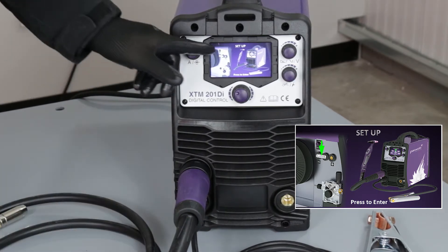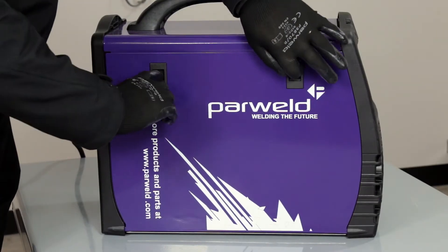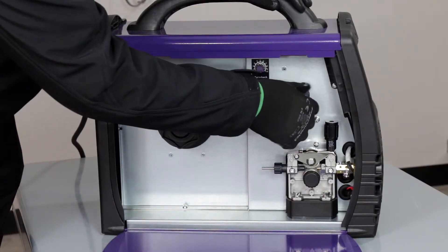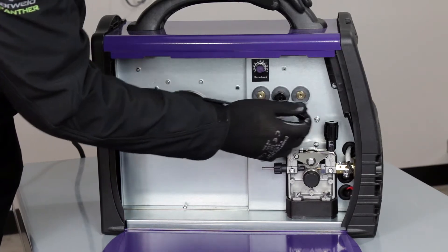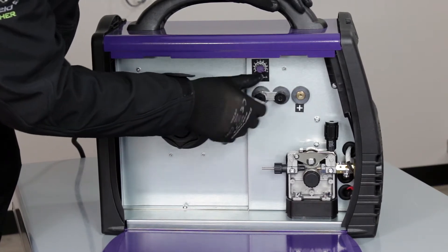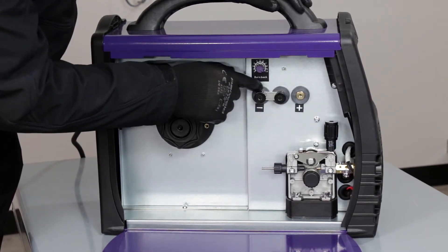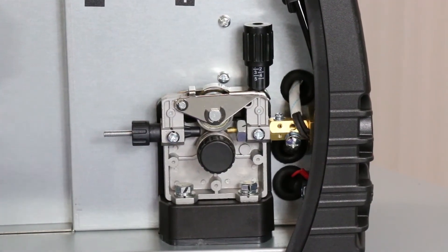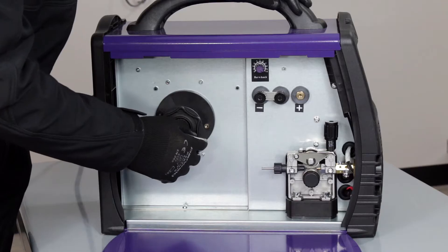Lock it in, and it's also advising we need to move the link tab, so remove the side panel. We can swap the polarity by moving this link round — just swing it around to the alternative position and put the locking screw in again. Make sure both of those are tight, or else you may get some arcing. So that's the polarity reversed, giving us the correct output from the euro connector on the front of the machine for TIG welding.